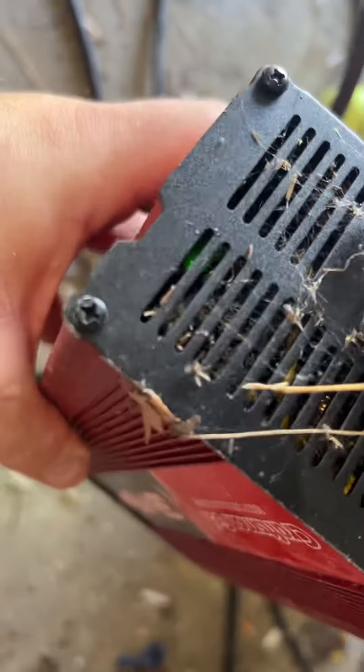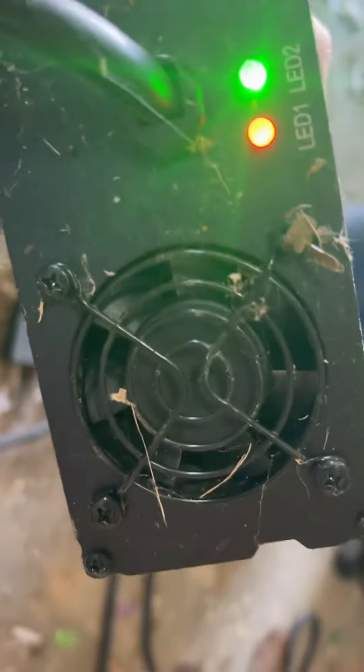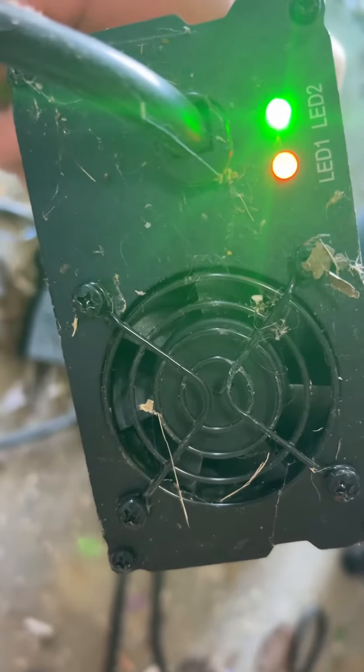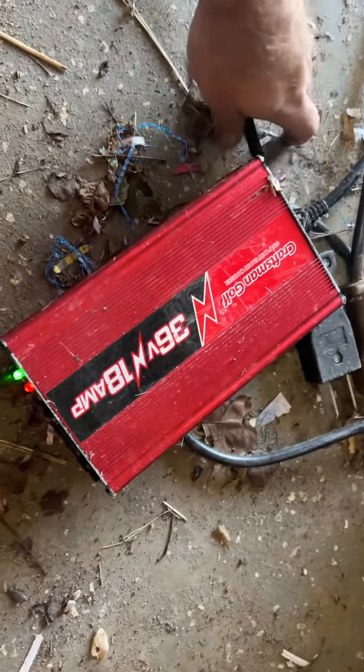Two problems. One: there's a fan inside here, right here on this end. It no longer works. It was working a couple weeks ago — kind of just vibrating — but now it just doesn't.